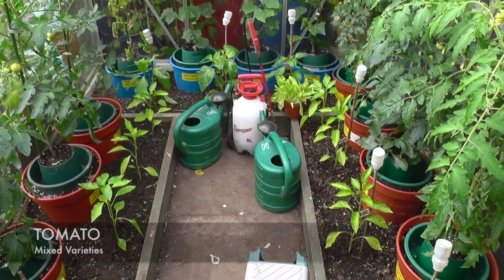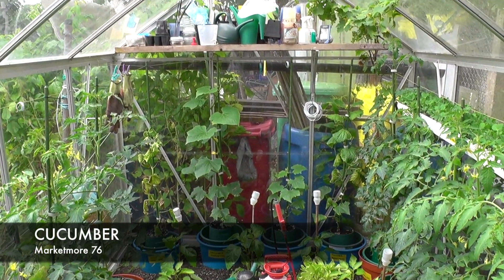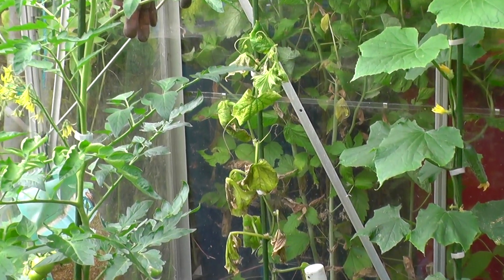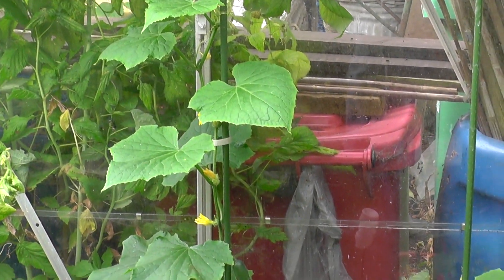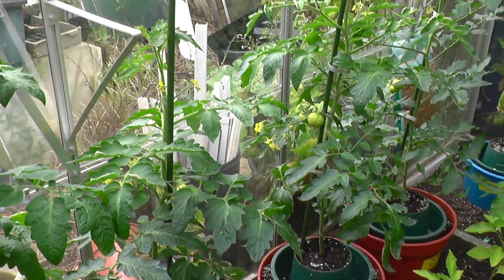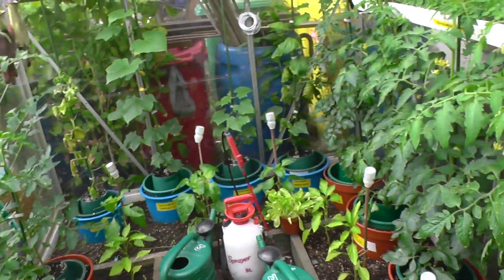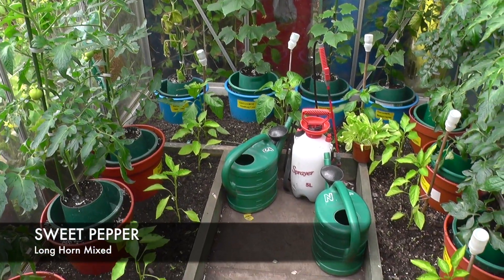Moving into the polytunnel greenhouse - as you can see all the tomatoes seem to be doing fine. The cucumbers at the bottom - some are putting fruit on. There's one on the end that doesn't look too happy - in fact I think its days are numbered. We'll leave it and see, but the friend next door looks quite healthy with about four or five fruits already on there. Tomatoes are starting to put fruit on now and I'm feeding these twice a week with liquid comfrey. On the edges we've got the sweet peppers.